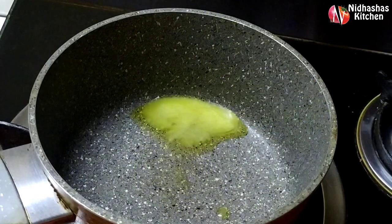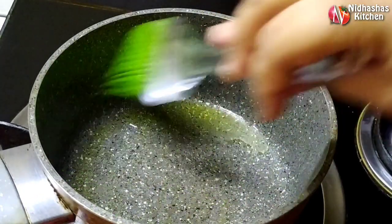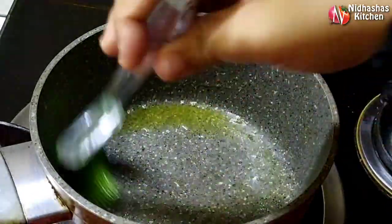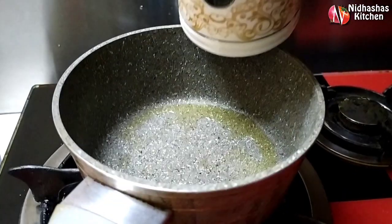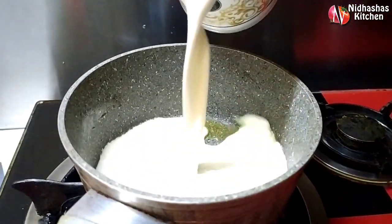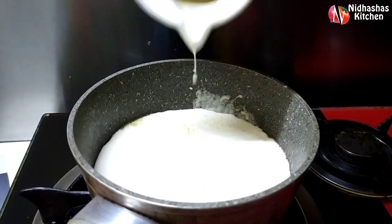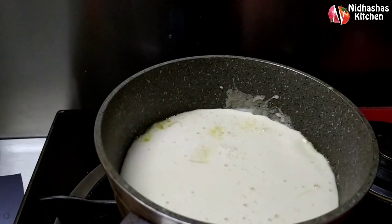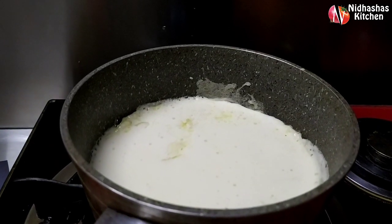Now I will make a pan with just 1 teaspoon of salt. Then add it to the side. Spread it on low flame. Add the first layer of low flame, then add the second layer. I add the flame to the low flame.